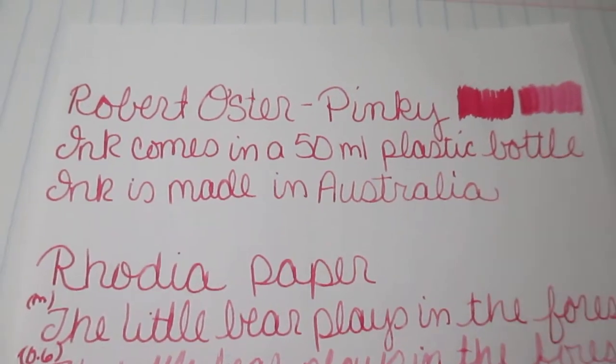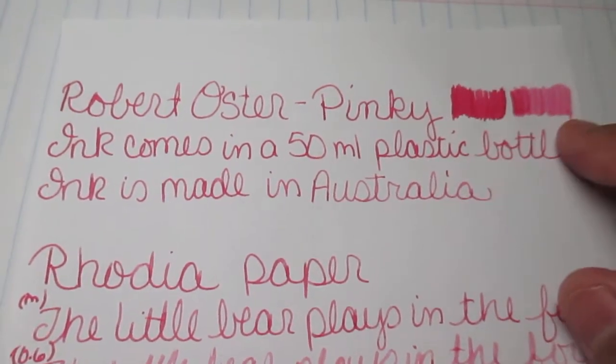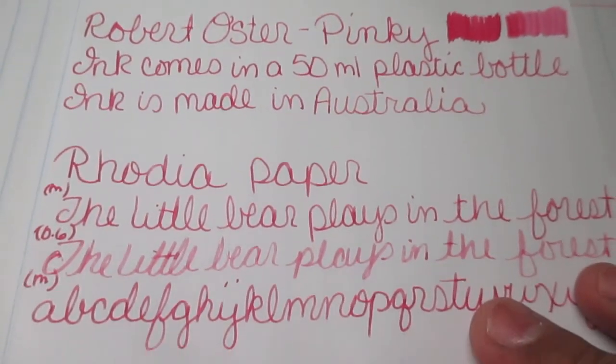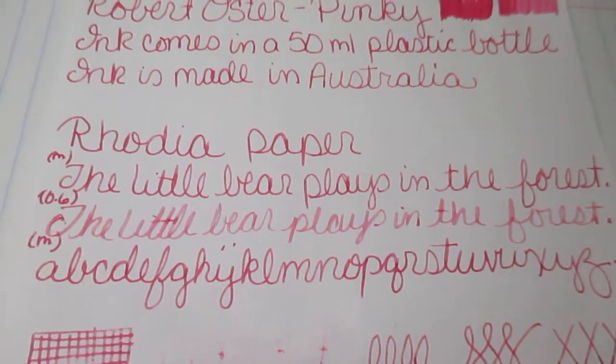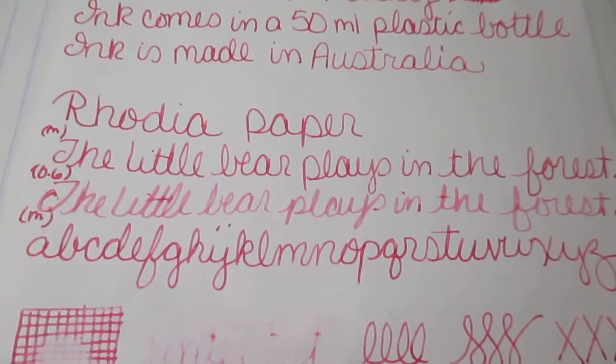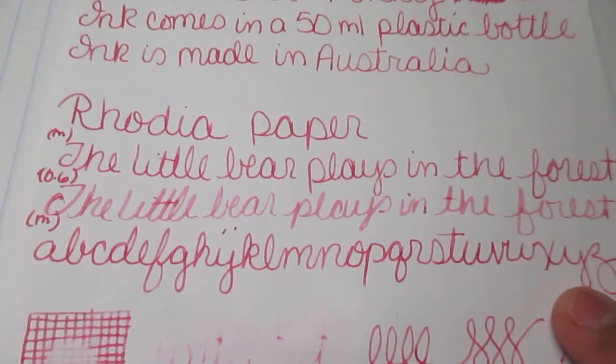Okay, let's see the little scrubbies up here. The medium is darker and the 0.06 is a lighter pink. Down here with my phrase — 'the little bear plays in the forest' — I do it in the medium nib and then the 0.06 nib, then I do the alphabet in the medium nib.